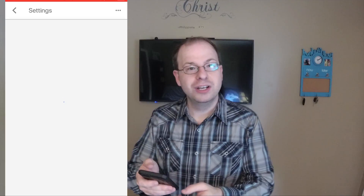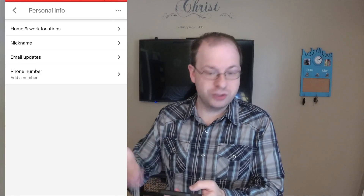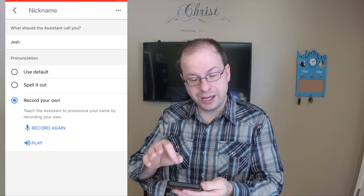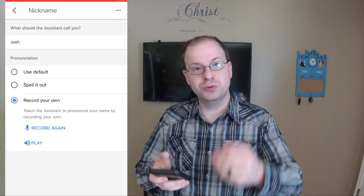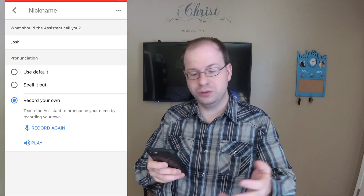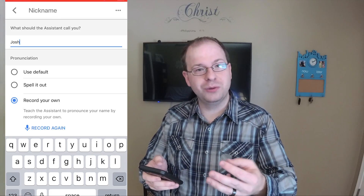In the settings menu, go ahead to your personal information, which is the first option there. Nickname is where we're going next. In here, you can type what you want the assistant to call you — I just have Josh. You can type your name or whatever nickname you'd like it to use when it's talking about you or to you. There are three options below that.